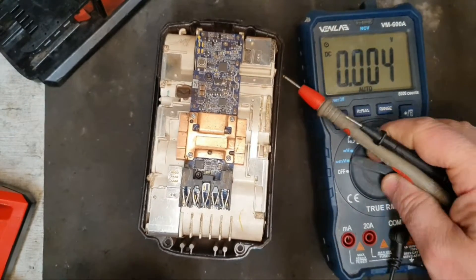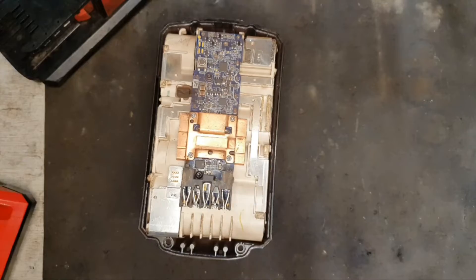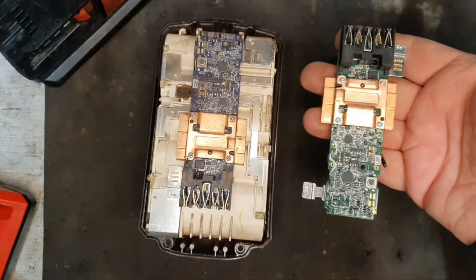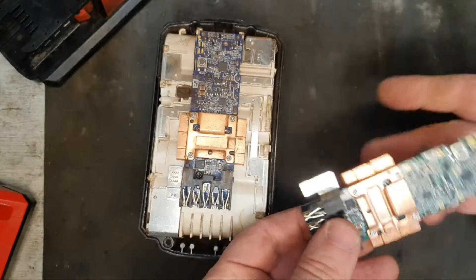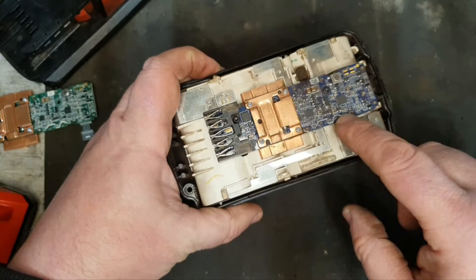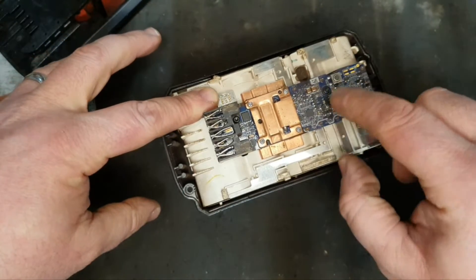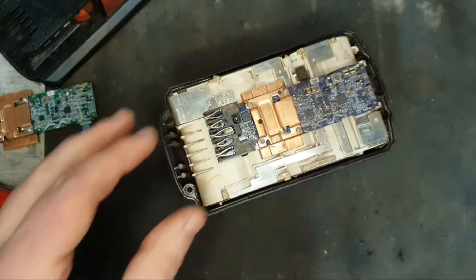Since the pack is balanced, the only component that could be letting this device down is this circuit board — that's why I have sourced a new one. We have four solder points here, two spot-welded ends here, a screw in the middle, and a screw up here.